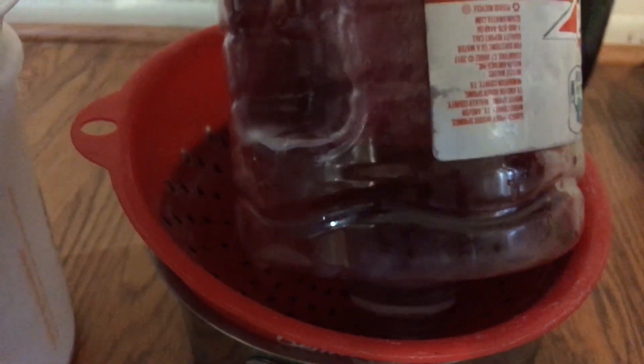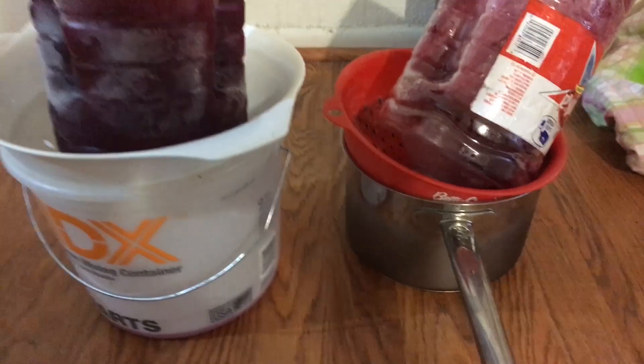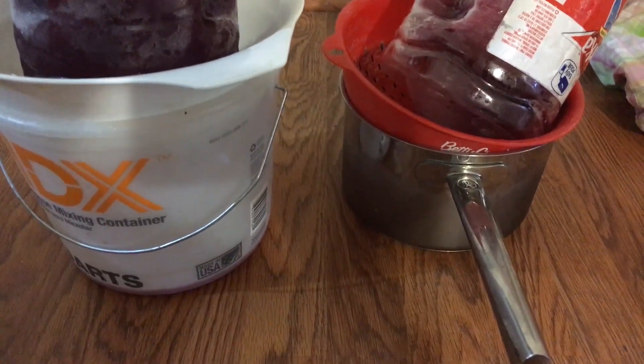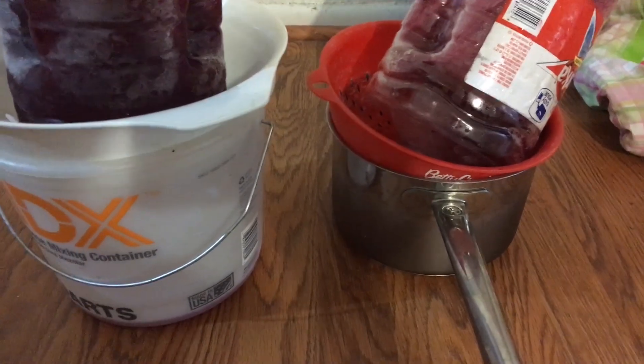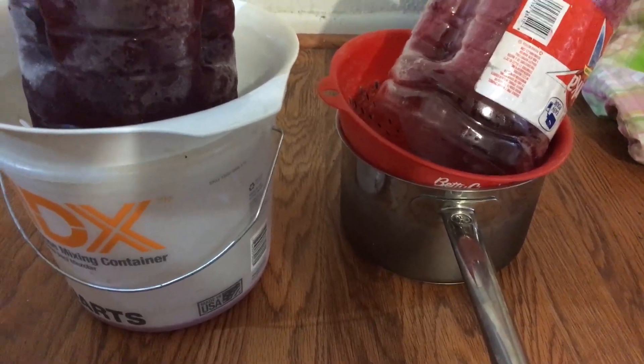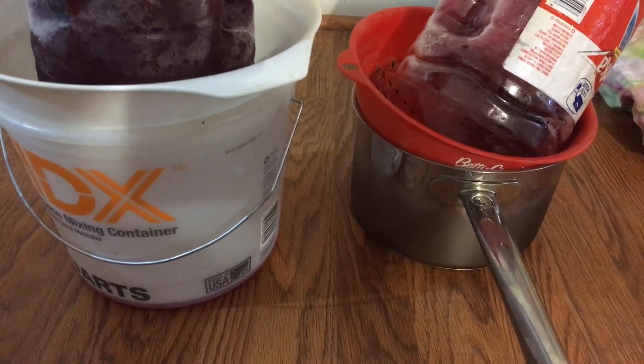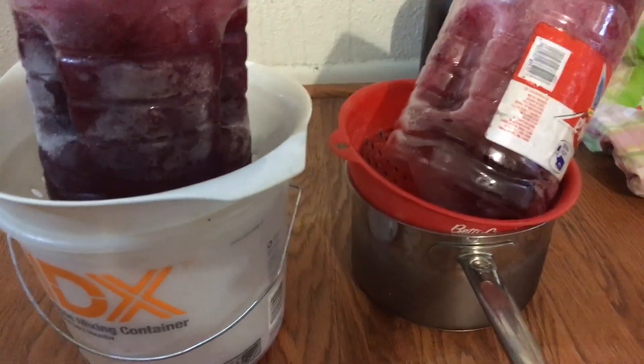The container keeps the ice inside and it doesn't drop down into the colander. I'm using the colander so that if I used a quart jar, the ice could fall out and the colander would catch it. But you'd be more likely to collect more water than you would using this bottle method.